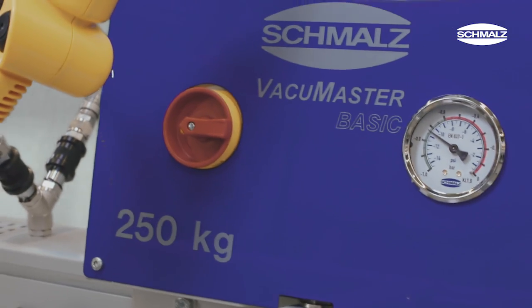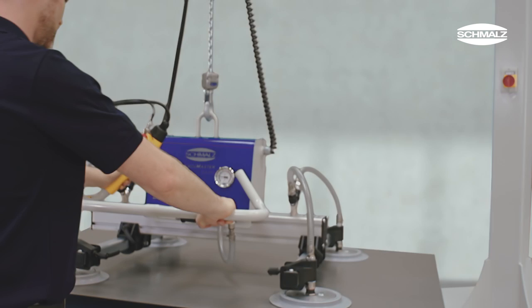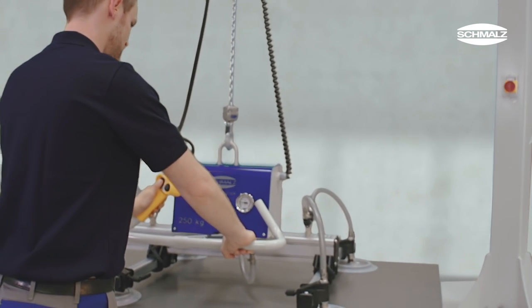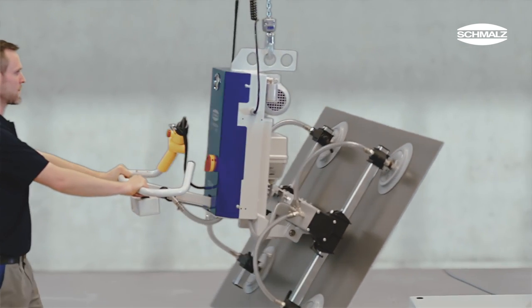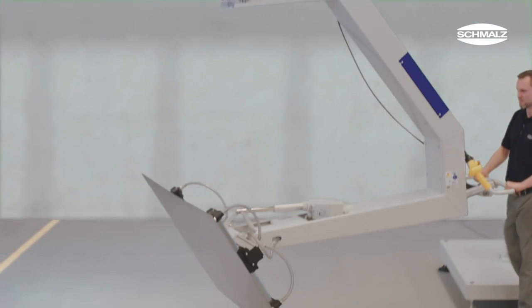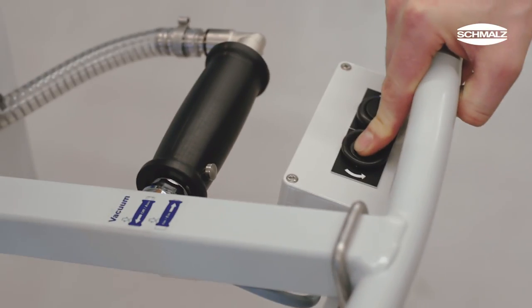The Vacuum Master is available in three basic configurations. By default, the device is designed for horizontal handling processes. Further modules allow jolt-free and continuous tilting or 180-degree flipping of workpieces. These operations are controlled by push buttons on the operator handle.